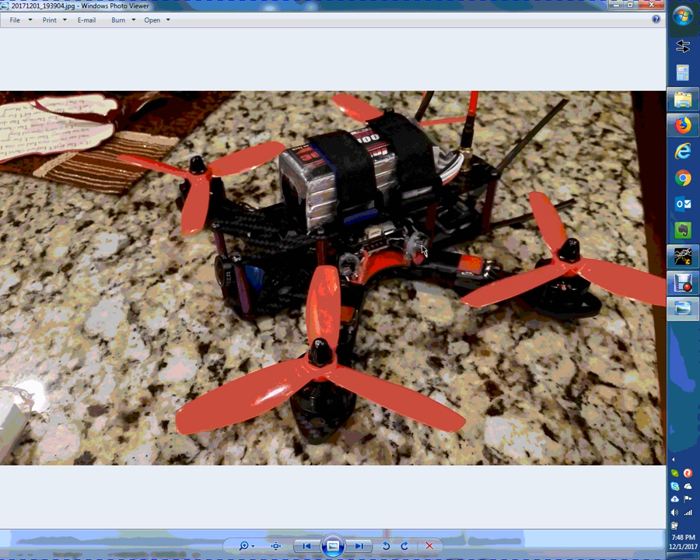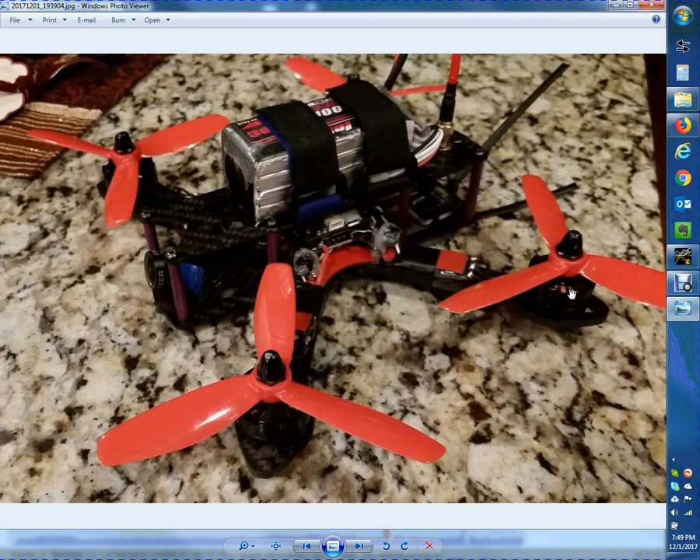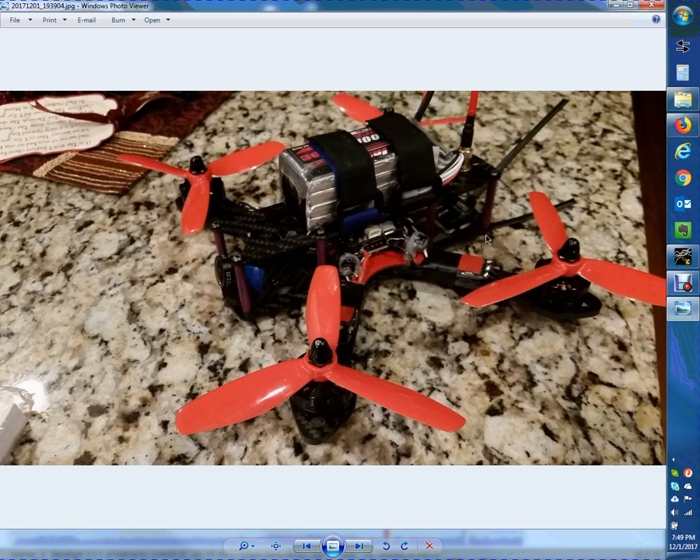This quad ain't nothing special — these motors actually have bent shafts on two of them, but they run fine. These motors are from an iSheen Racer 250, and these are King Kong props, not balanced at all. It's just a Martian 2 frame. You can build this whole thing for $125 to $150. Throw in the VTX and a Foxeer camera at $40, and these are 20-amp Racer Star ESCs — nothing super special. Let's take a look at this in the blackbox.